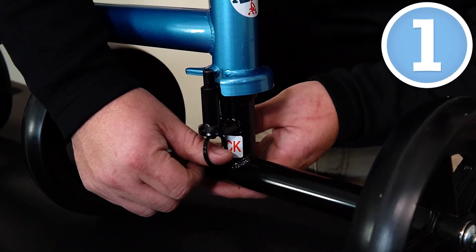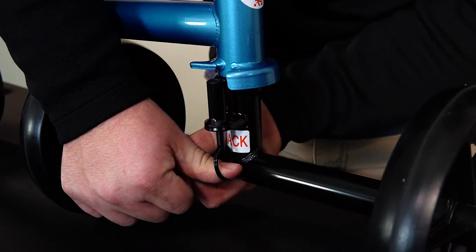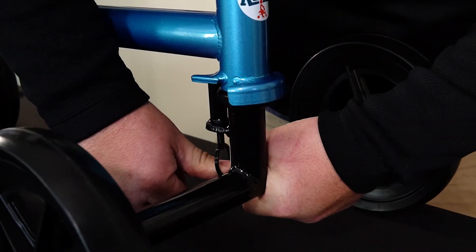what we're going to do is take this ring and pull it downward. Then you're just going to rotate those front wheels into position.